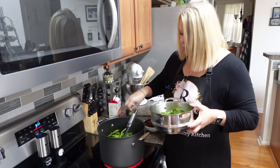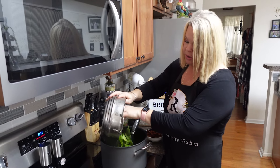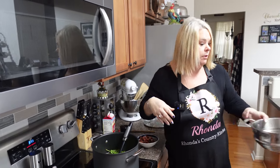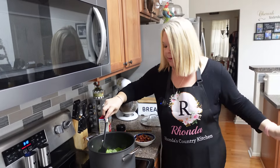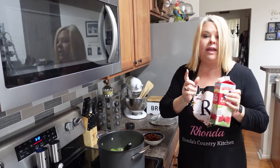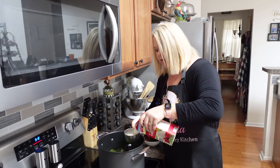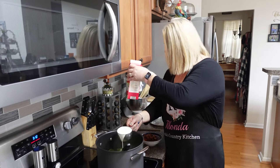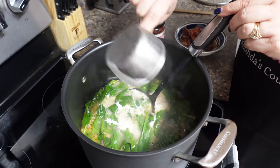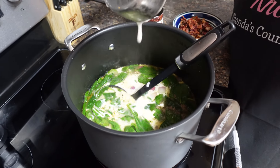Now I'm going to go ahead and add my fresh spinach in here and let that start cooking down just a little bit. I'm going to add my cream now. I've got just two handfuls — probably about two cups of spinach. Now I'm going to go ahead and pour a cup of heavy whipping cream in here as well. It's going to give it that creamy texture and that's what we want.